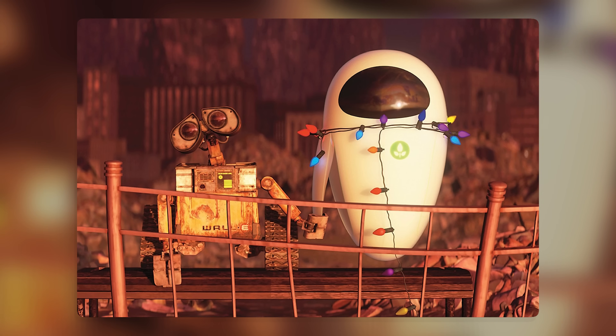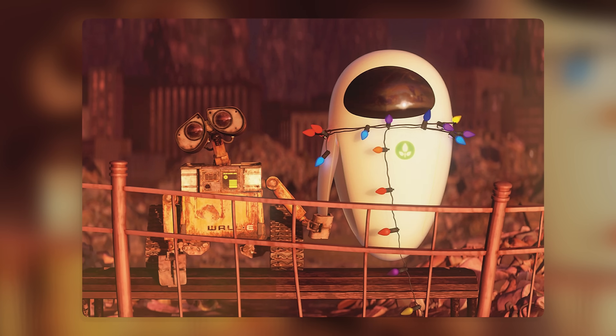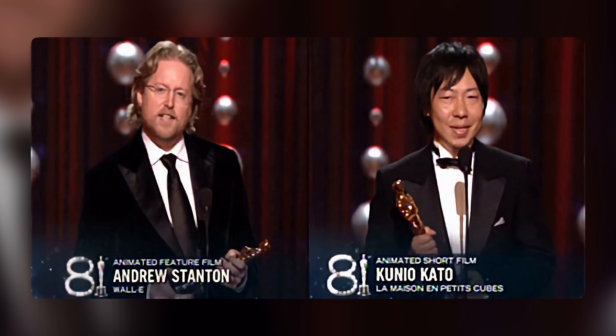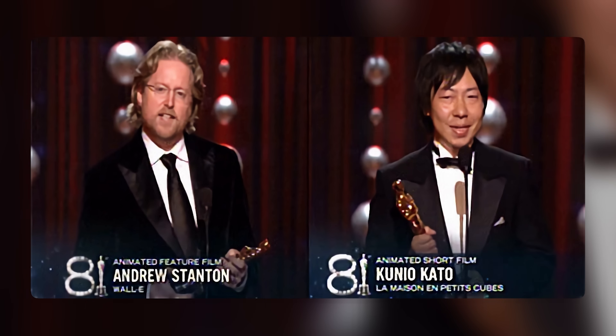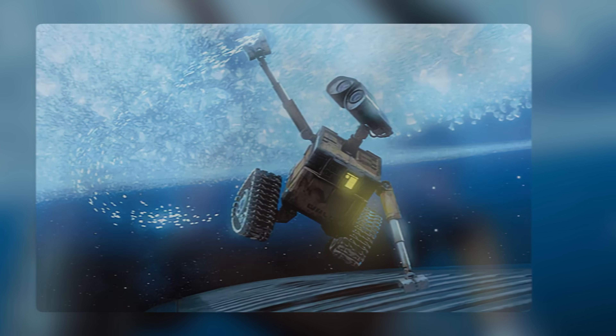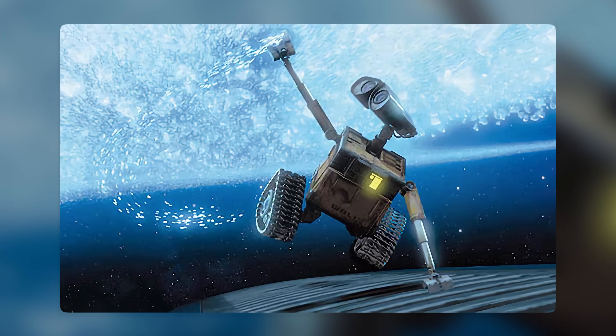WALL-E is one of the most popular and beloved characters in Pixar history. He has won many awards and accolades, such as the Academy Award for Best Animated Feature, the Golden Globe Award for Best Animated Feature Film, and the BAFTA Award for Best Animated Film. He has also been ranked as one of the greatest movie characters of all time by various media outlets.